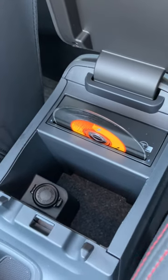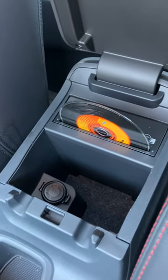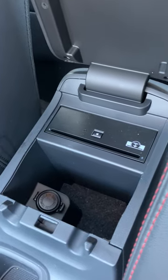Oh hey, there we go. You can just toggle between it, just like you're listening to satellite radio or whatever radio station you might be listening to. So that is the CD player in the WRX.